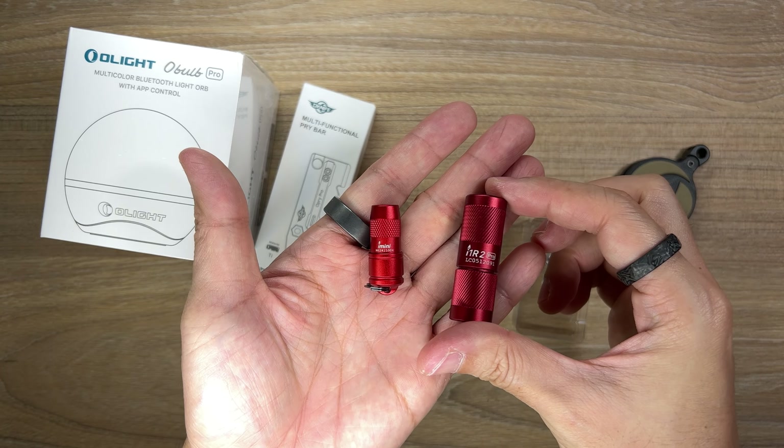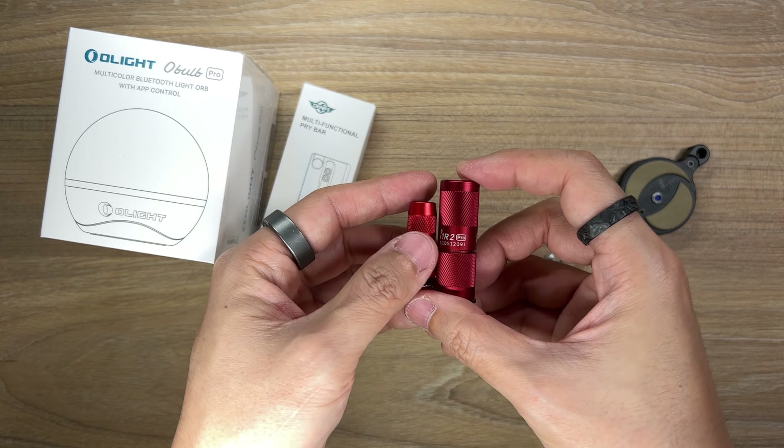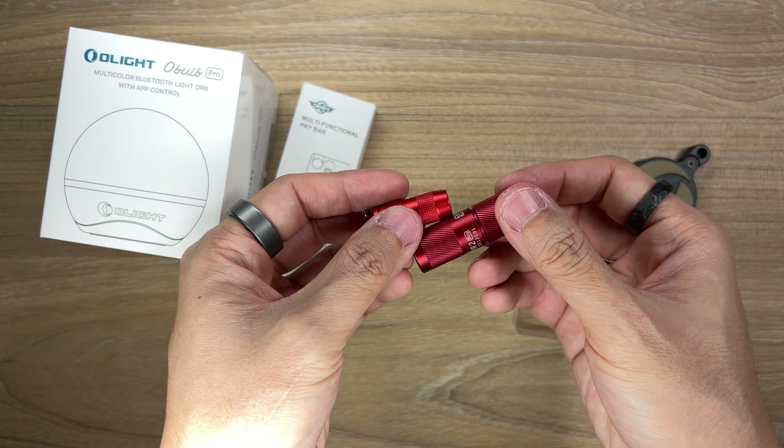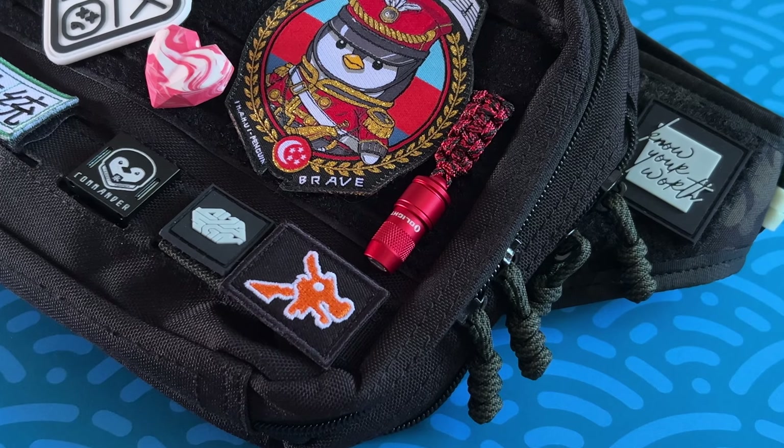Here's the i1R2 Pro in red, just to give you a comparison between the two shades of red. The red of the i1R2 Pro is a darker, deeper, more wine-like hue compared to the red of the iMini, which is visibly more vibrant.